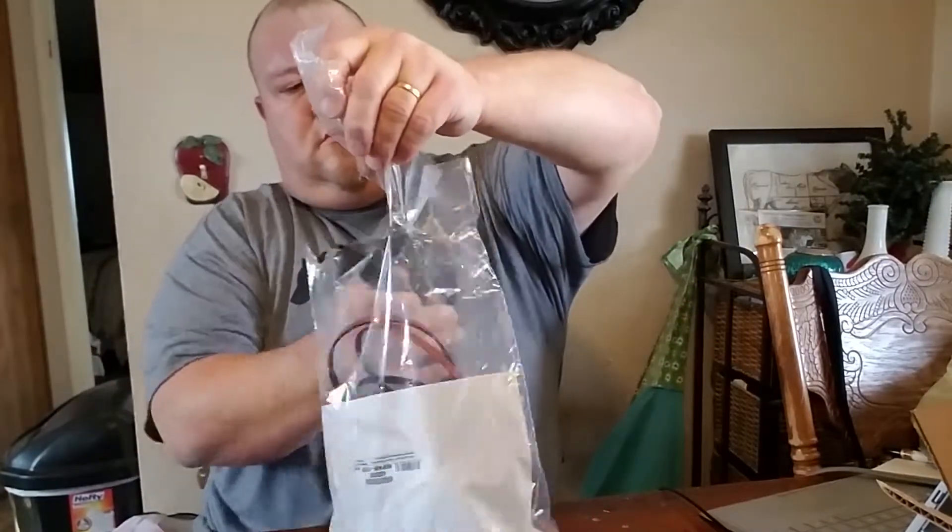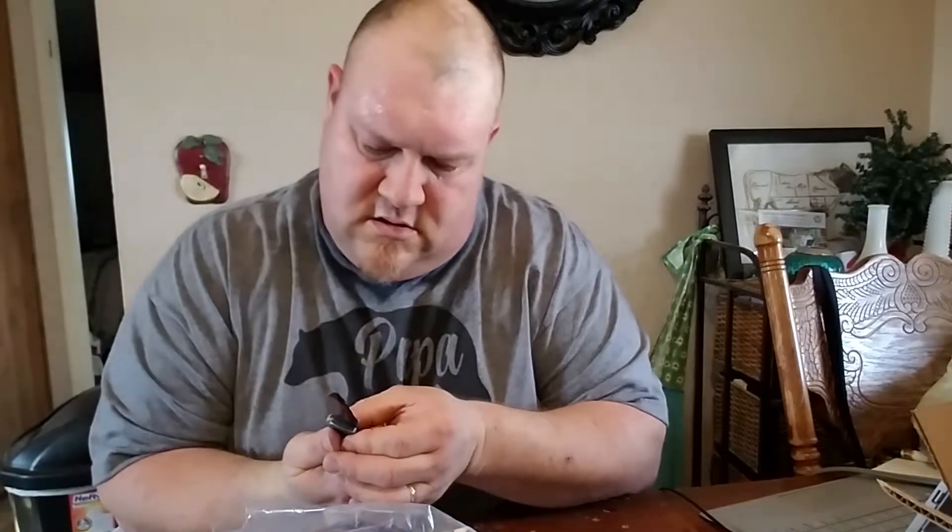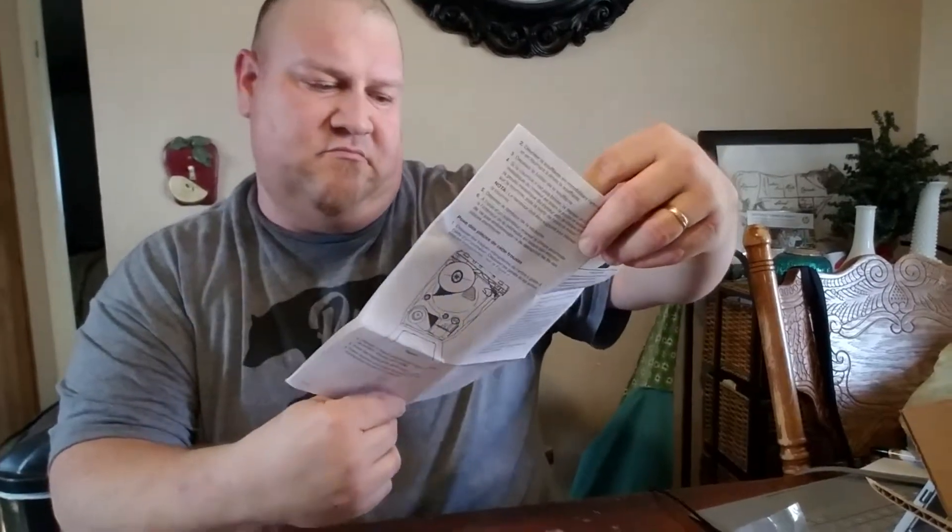Got here in less than 24 hours — dryer kit. For a Taiwan-made knife, this thing has been very dependable. Looks like we got directions. Okay, those aren't bearings — these are the four roller wheels for the drum.